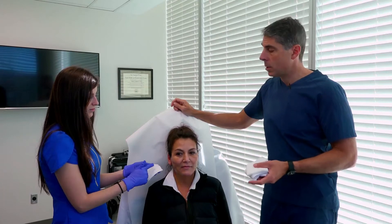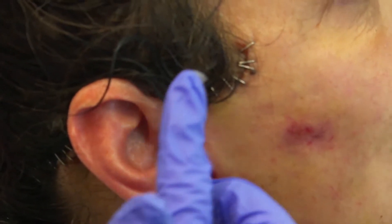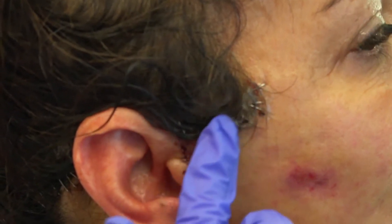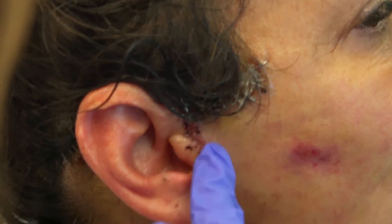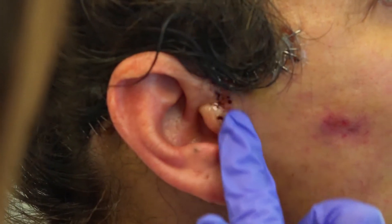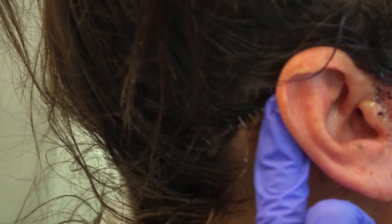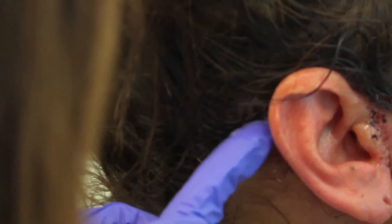The first thing we ask patients to do is apply polysporin to the incision lines. Alyssa is going to do that for Linda. There are some staples right at the temporal hairline that get buttered up with polysporin, and then in front of the ear where the incisions are placed. You don't see much there because they're dissolvable stitches — they're kind of skin-colored.